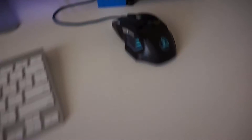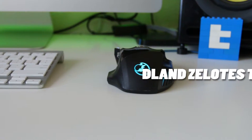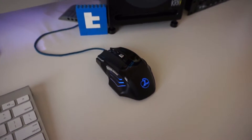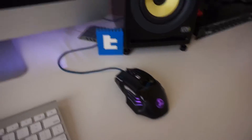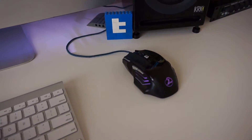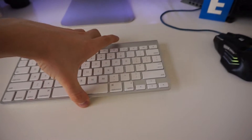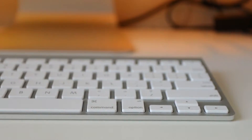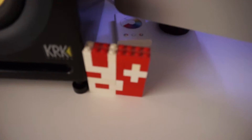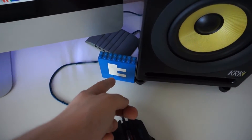This is some sort of gaming mouse I got online — my favorite mouse. I was thinking about getting a wireless one but I don't mind the wired one. I still have the Apple keyboard, the one that came with the iMac — pretty stock.